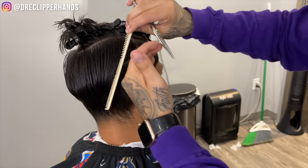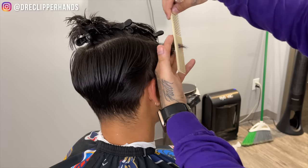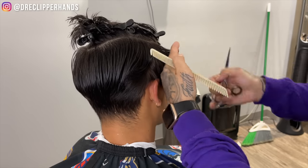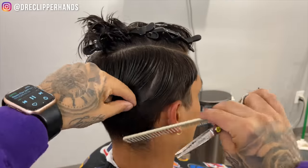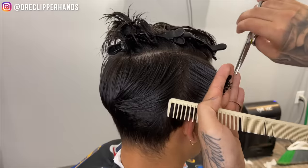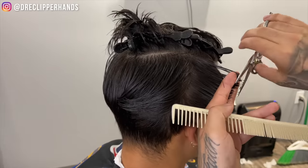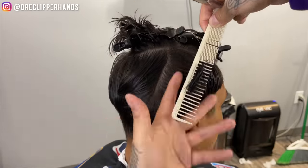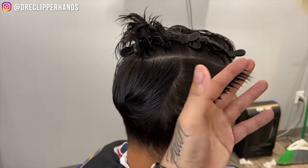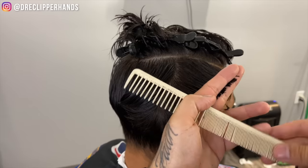You'll see me create that section, pull out the hair, and then trim it to the desired length. Every time I create a new section, I take the piece of the previous section and use that as my reference point. I'll do that again and you'll see the difference in length, and then we're just going to go ahead and trim it to that desired length.